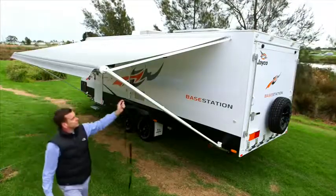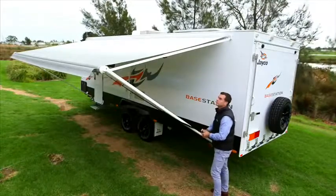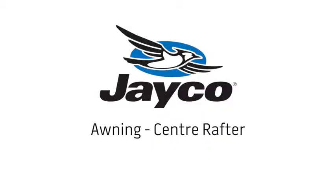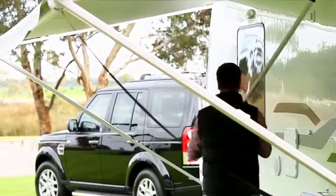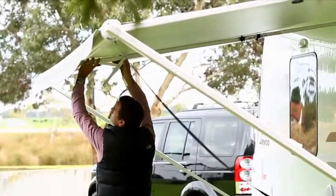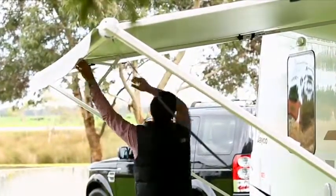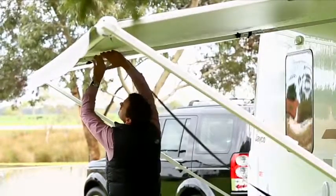Pull the awning strap aside and wrap around the poles to secure. Your awning is now complete and ready for use. Undo the locking knob, raise the arm and insert the end into the hole of the awning roller tube. Tighten the locking knob, then undo the strap and engage the lever.